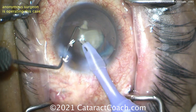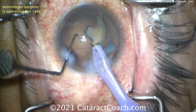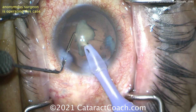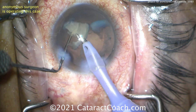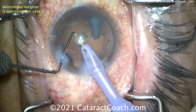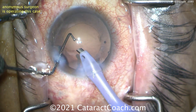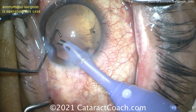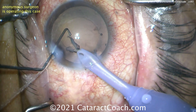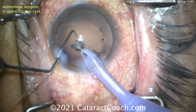At the end here, when removing the last bit of cataract, look how empty the capsular bag is. It's a white cataract, so there is no cortex, no epinuclear shell, nothing to weigh down the capsular bag. That flimsy bag is bouncing all around. Look at the position of that chopper tip — it's not in the safe position.